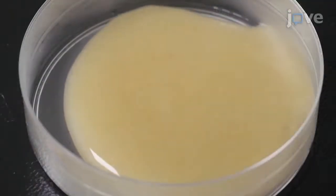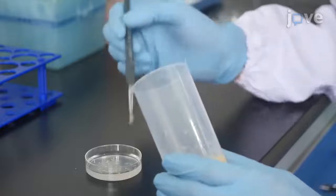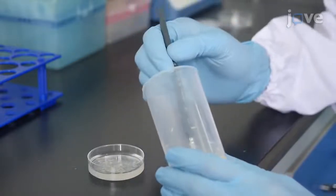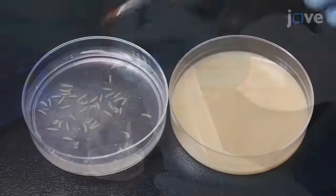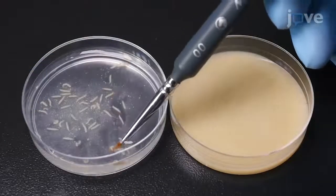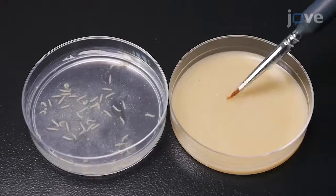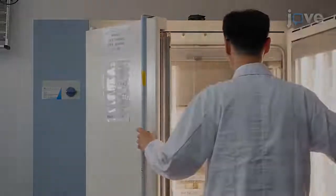When the chambers are ready, use a small paintbrush to collect 43rd instar larvae of the same approximate size from the egg-laying bottle, and sort 20 larvae randomly into each starvation and control chamber. Then place the chambers in the incubator for 12, 24, or 30...